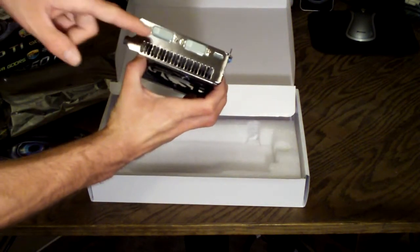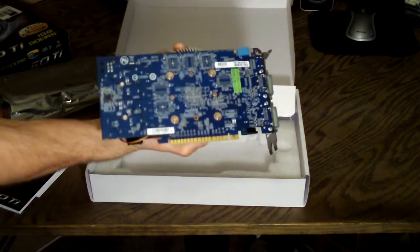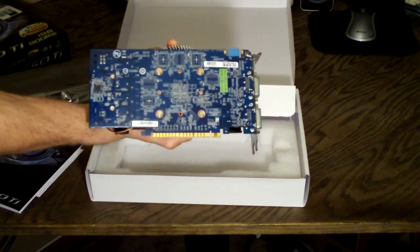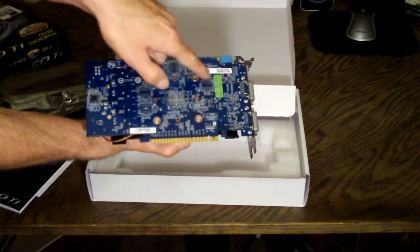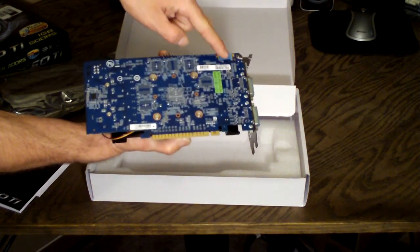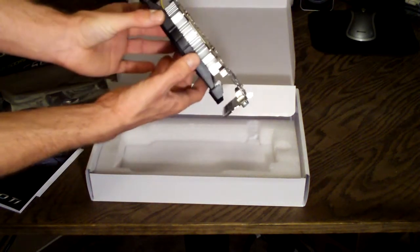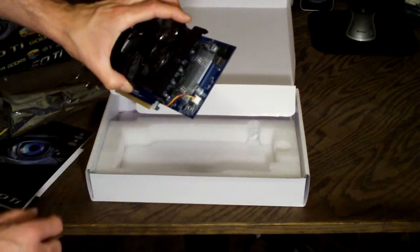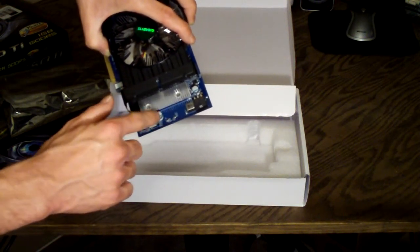On the back here you have two DVIs and a mini HDMI. It features the blue Gigabyte PCB, and on the back you can see where the memory chips are aligned on the other side. There is your single SLI connector — you can run two of these cards in two-way SLI. It is nice that they included the cooler for the VRMs, and you can see one of the metal chokes and all the solid state capacitors.